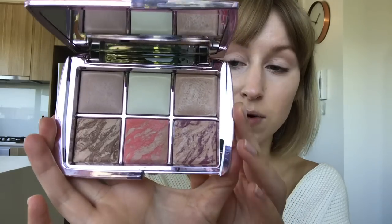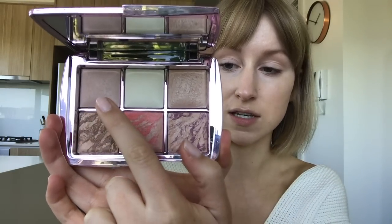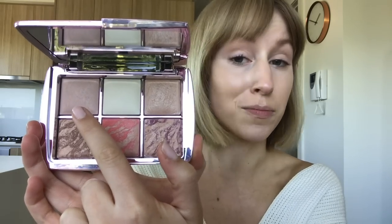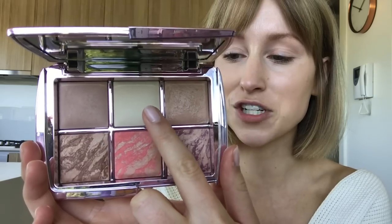Every year Hourglass do an edit — a limited edition edit of different colors — and there's always a beautiful case that they come in. So I guess really what we want to know is what's inside the palette, so let me show you guys. Over here we've got the finishing powder in Dim Light. Dim Light is obviously one of the most popular Hourglass shades, and then second we've got the finishing powder in Diffused Light.